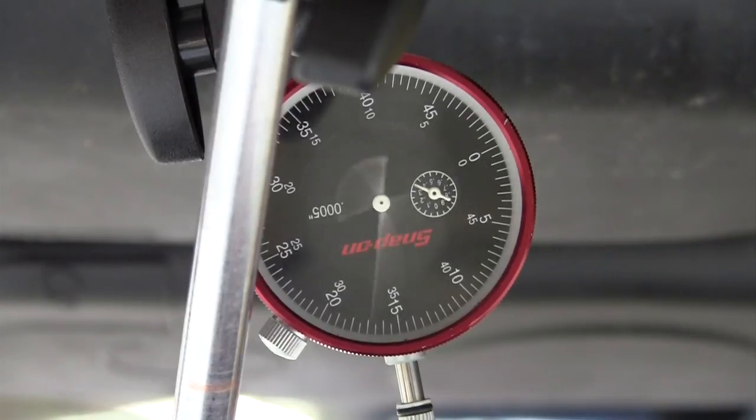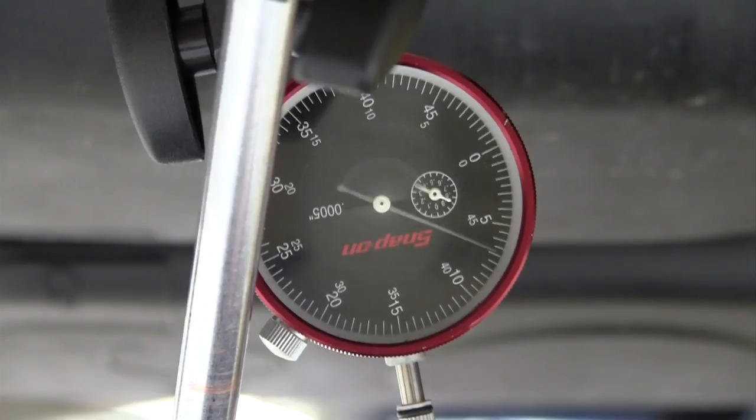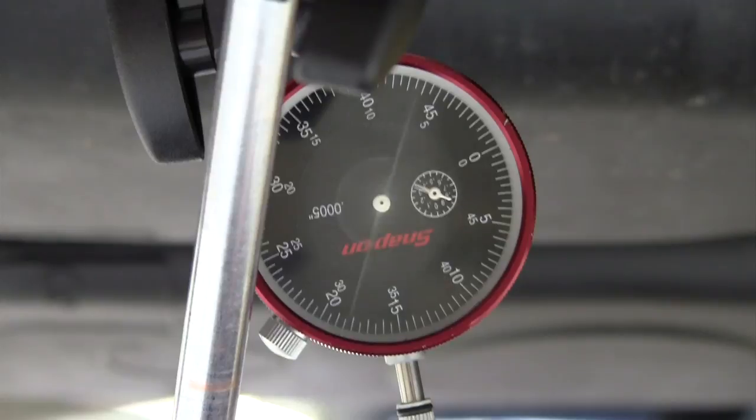Check your service manual for maximum runout specifications. If you have anything more than the maximum, you need to replace the propeller shaft or have it repaired to correct the runout. You need to do this before even thinking about trying to have it balanced. This has been a demonstration of measuring propeller shaft runout on the vehicle.